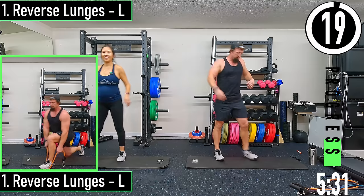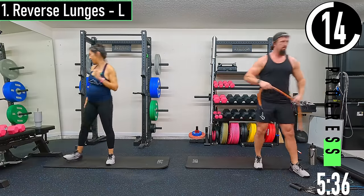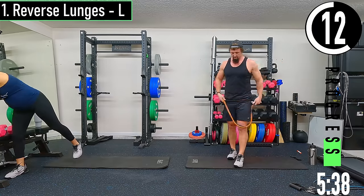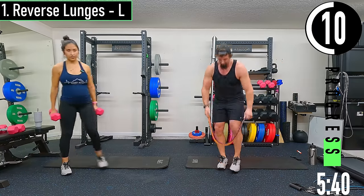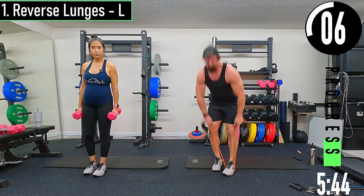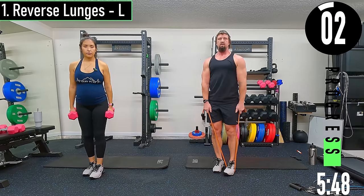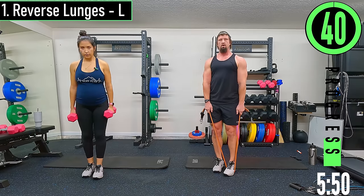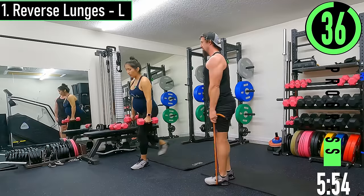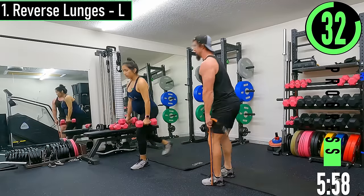All right, 20 seconds — we're going into reverse lunges. These are going to be big steps back. So left foot is forward, we're going to take a big step back. Right foot drops back and then we're coming up, kind of shifting our weight back and then forward again, driving up.